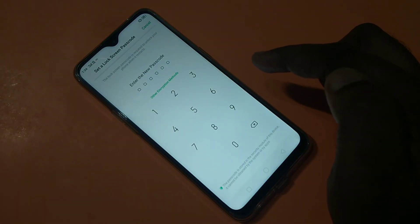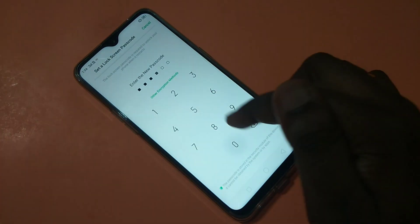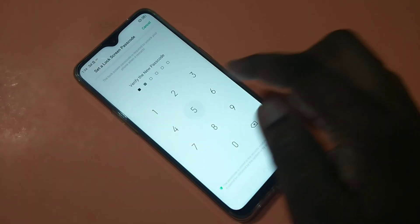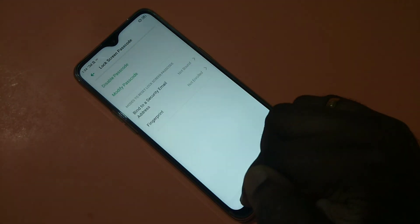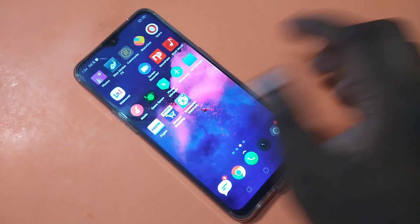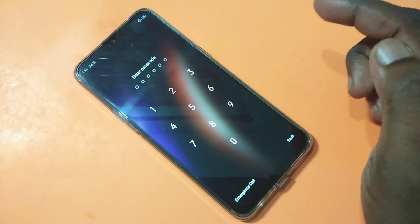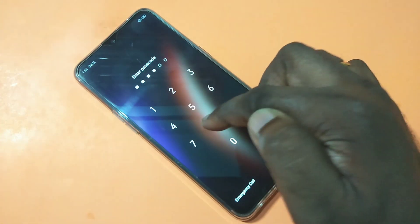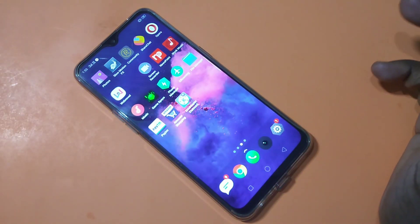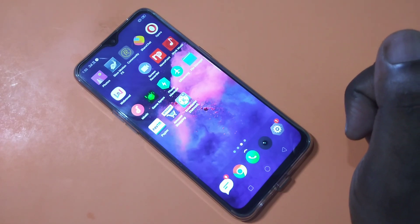Now enter your new passcode — I'm changing it to 550088. Confirm it again: 550088. Done. Let me verify: entering 550088 — see, it's working. This is how you can change your passcode in the Realme 3 Pro smartphone.